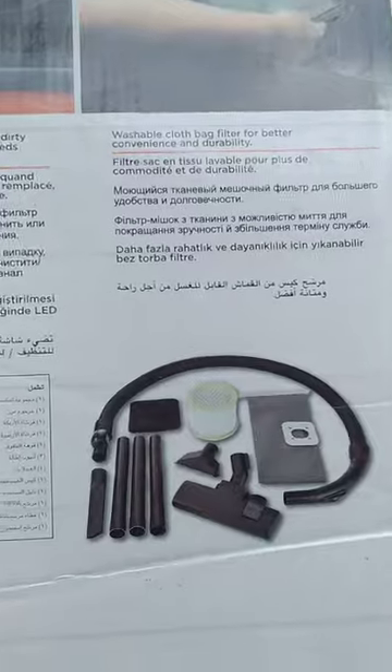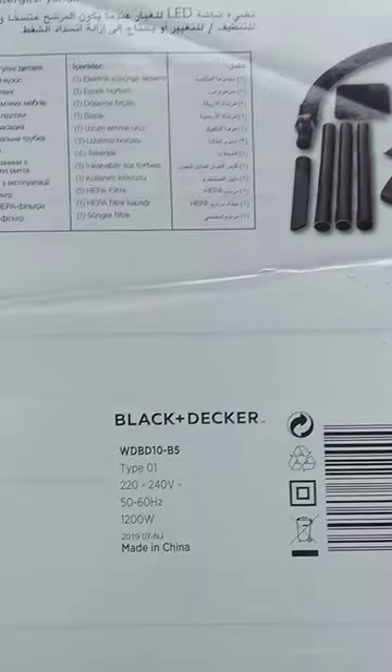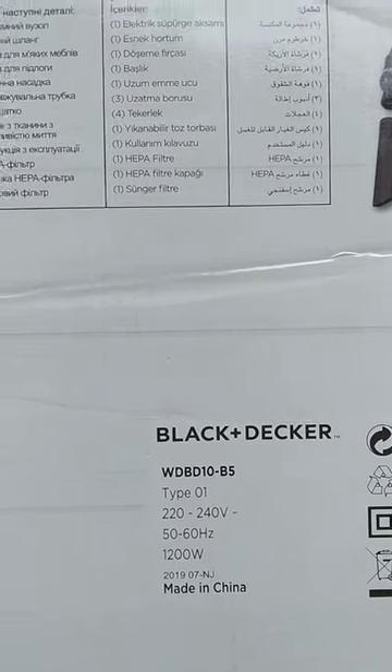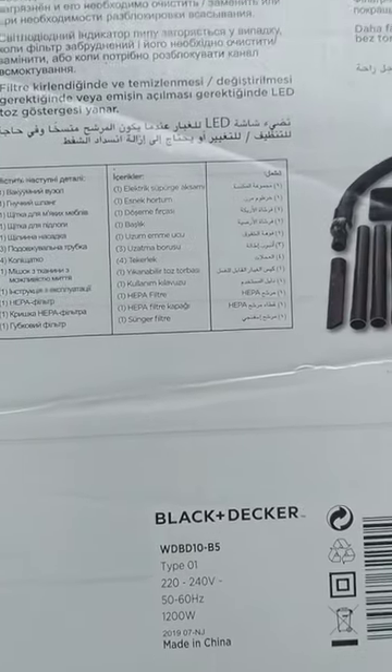These are the equipment included inside. WDBD10-D5 is the exact order number.